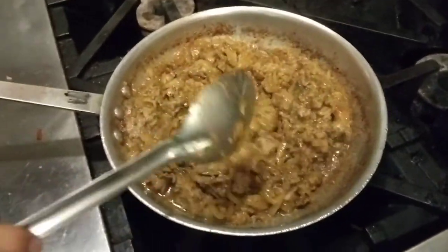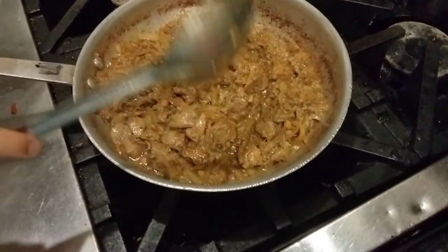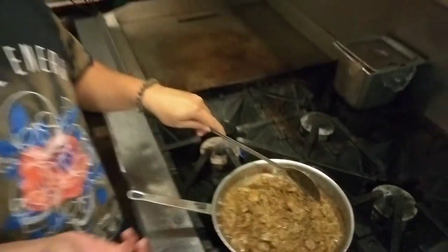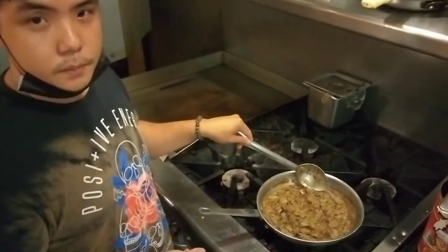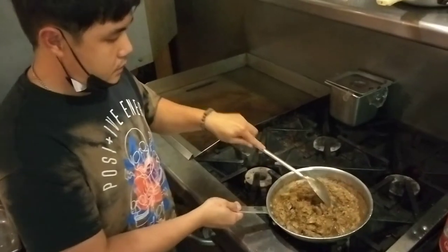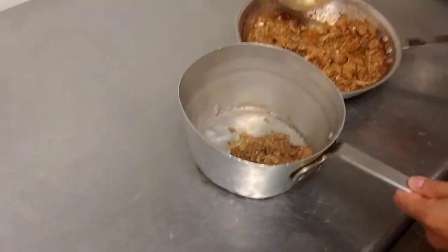Now we can cut the heat — just turn it down and simmer it. The liver is cooked — everything is cooked through. We're going to move this into a saucepan, a small pot, so we can put a blender into it. Depending on the blender, you can dump it into a regular blender, use a hand blender you stick in the pot, or a food processor. We basically need to chop this down and mix it. So now we are transferring it into a deeper pot.